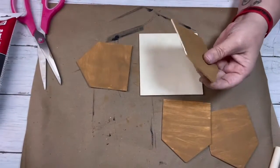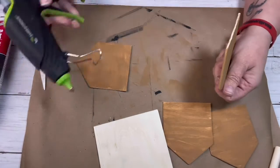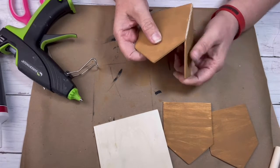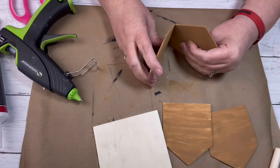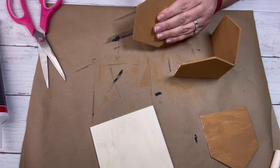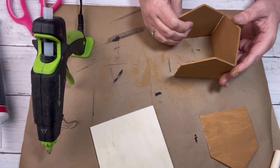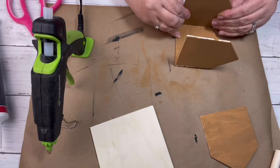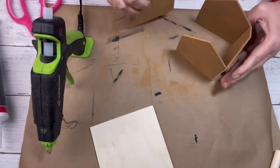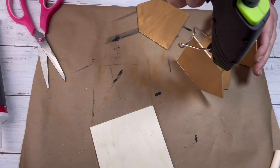Now that the houses are dry, I'm going to take my glue gun and glue each side of the house to each other to form a square. Once all four houses are glued together, I will glue that down onto the base. I did not glue it in the middle of the base — you'll see I glue it towards the back — because I have other ideas for it.